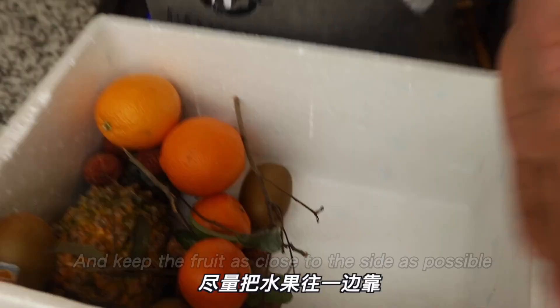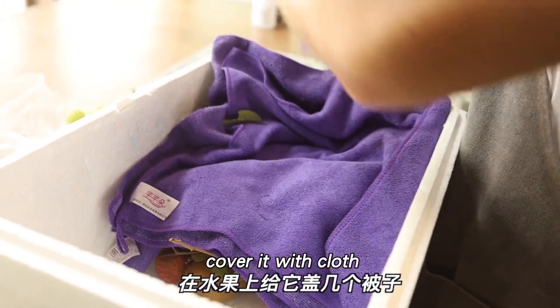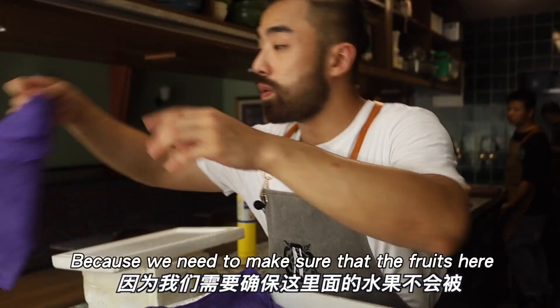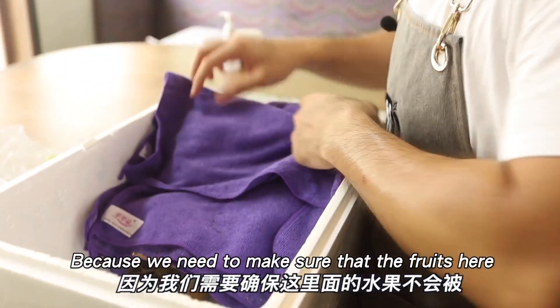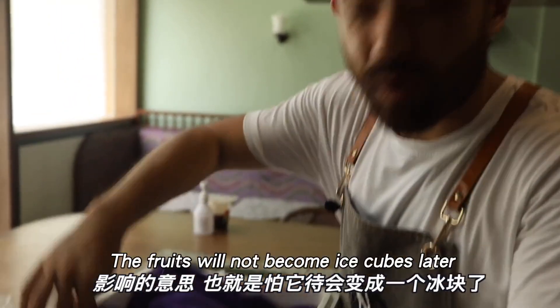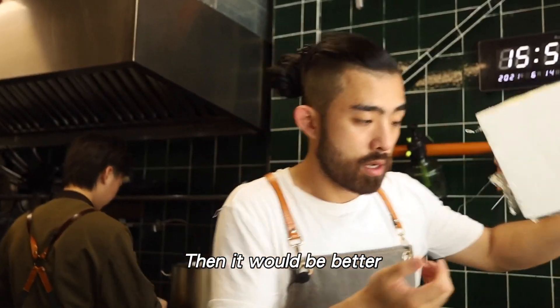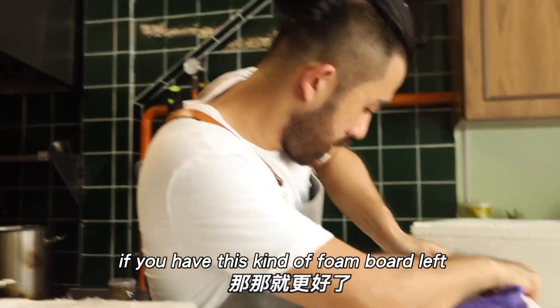In the foam box, I'll choose fruits with tougher skin. Push the fruit inward, then cover it with several layers — the thicker the better. We need to make sure the fruit inside is not affected by the dry ice temperature, because we don't want it to turn into a frozen hard block. If you have any leftover foam board, that's even better to use as insulation.